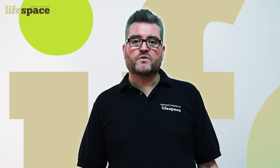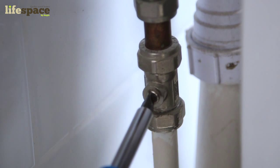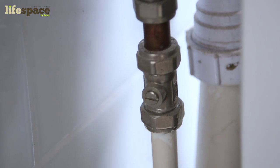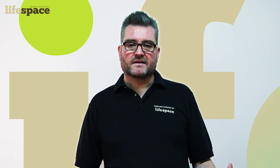Otherwise, you can isolate the flow of water into the system by turning the isolation valve 90 degrees with a coin or flathead screwdriver. It is normally located at the back of the system, but if it is not obvious, please call us or refer to our video on leaks if you need a guide.